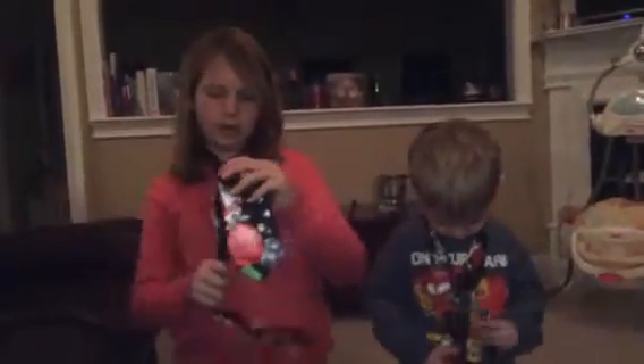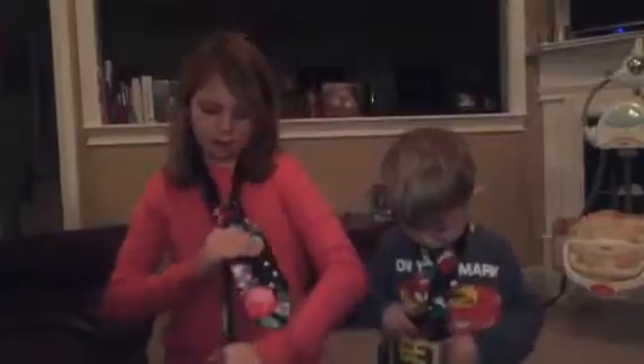Pull it out and there you go. Pull your little fella over here. Get him out. Get him out. And then you got your tie. Yay!